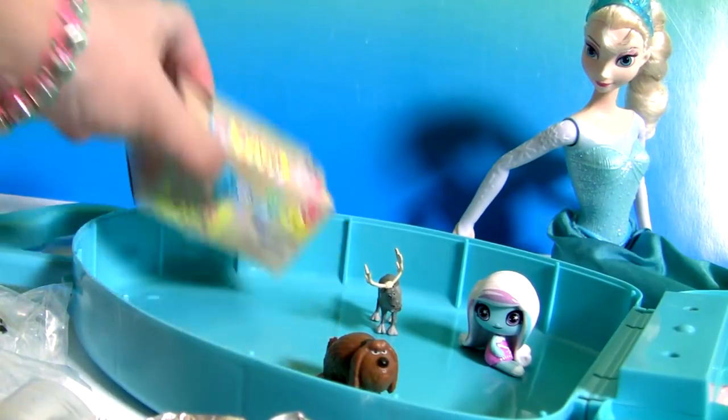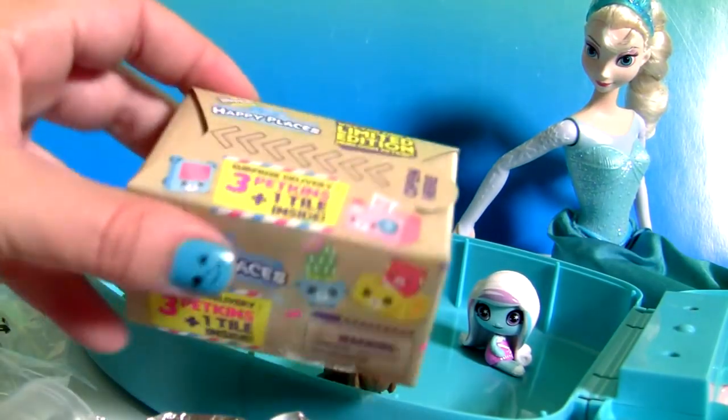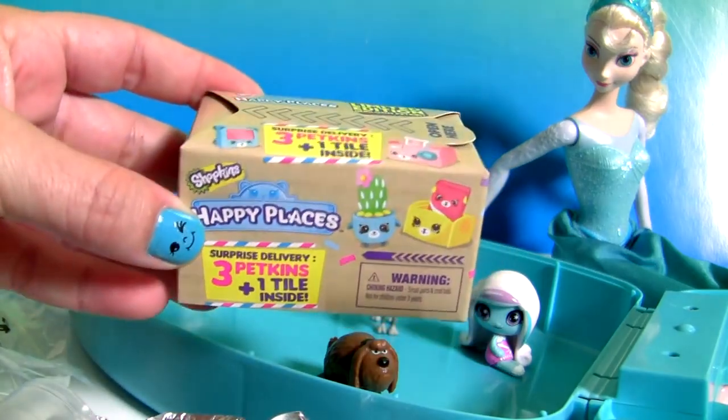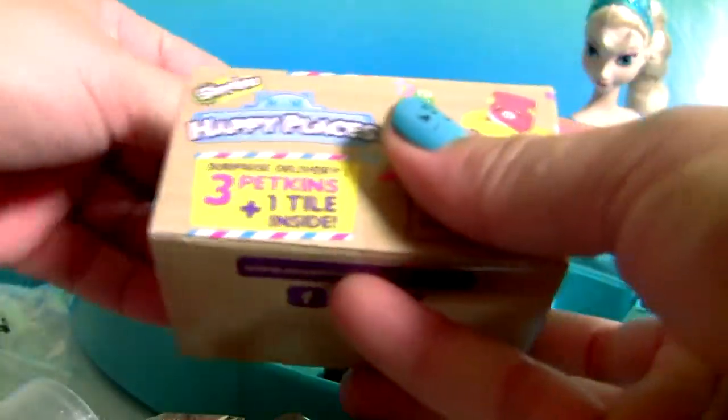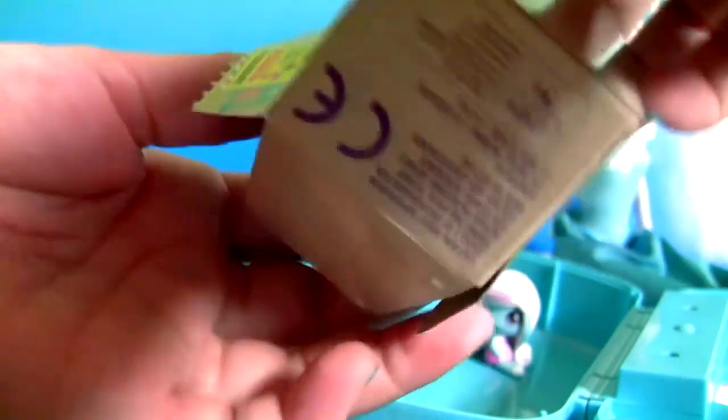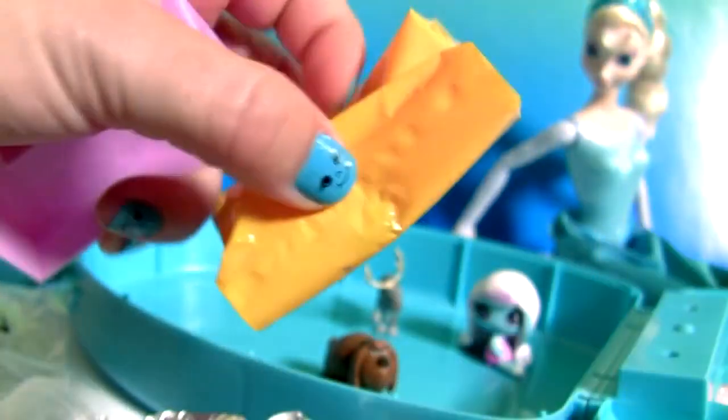We still have one more surprise from Shopkins Happy Places! Here are the surprises.